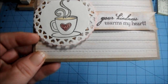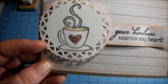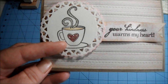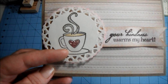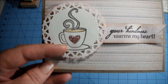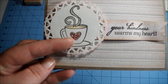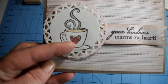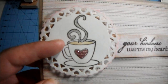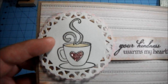I just used my Spellbinders die to cut out this one with the hearts. I just stamped the — I don't remember the name of the stamp sets that I used, but if you want to know I'll let you know. I just stamped out this coffee here, put stickles in the heart, and used my Sakura clear jelly roll pen to give some sparkle to the steam.